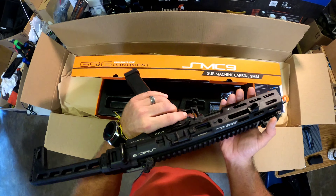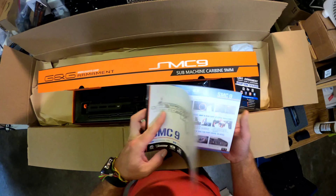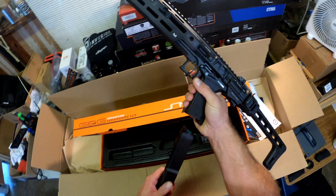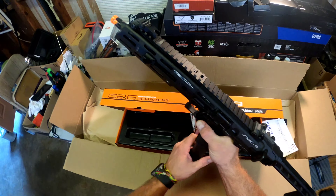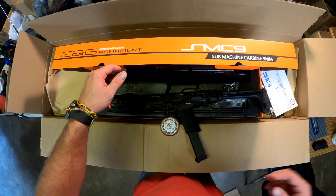That's a super nice gun. Maybe I should have read the instructions before I did this, but I can't read them until I get it open. Mag release is right here at the trigger — oh, that's super convenient. So you've got your safety, your mag release, your folding stock, your flip-up sights, and your dual charging handle. That's the SMC-9 by G&G. Thanks, Mark, for letting me unbox this — super nice. I hope you enjoyed it.